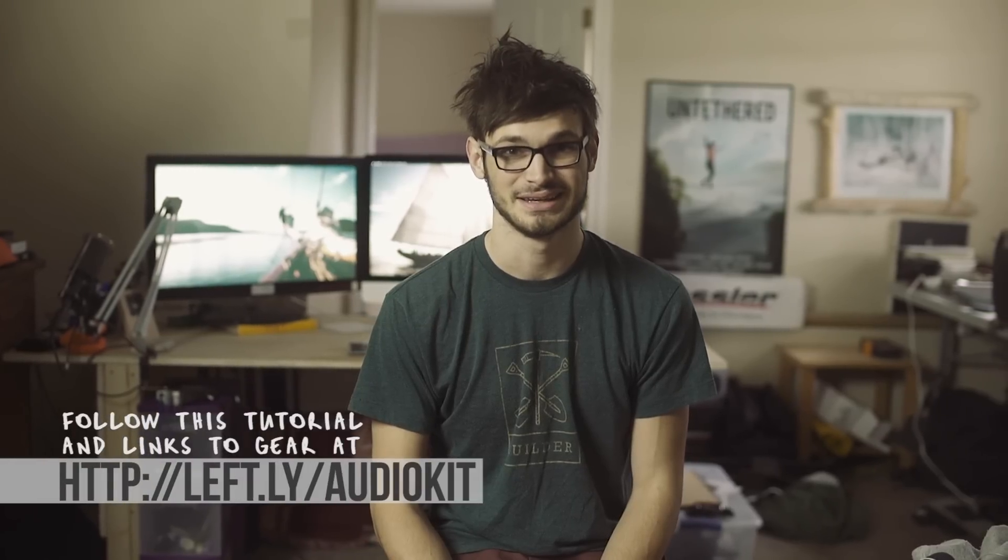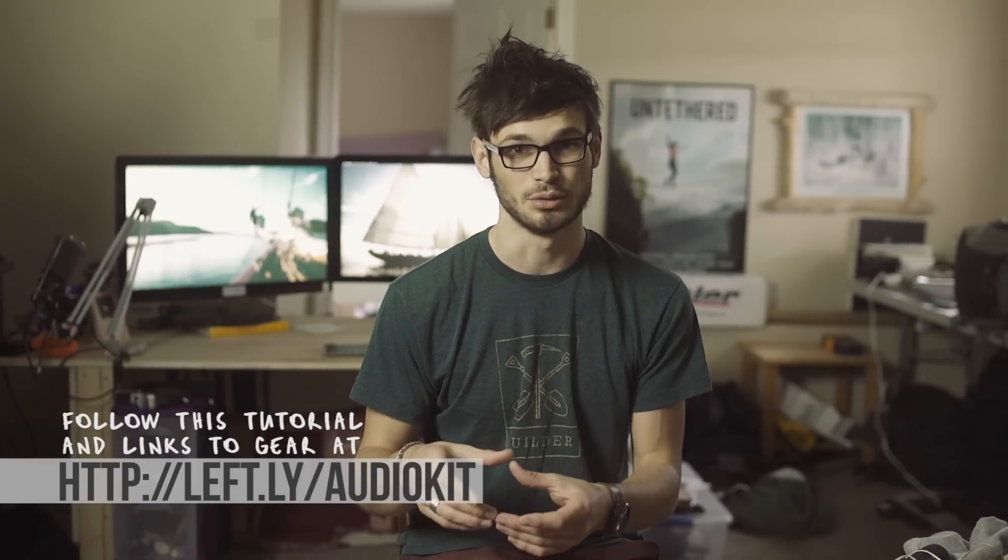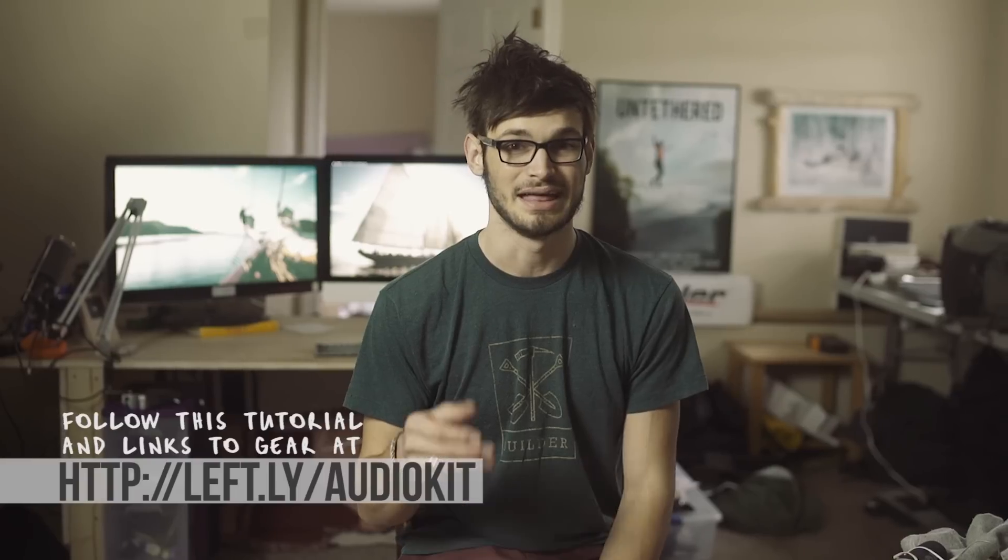Today we're gonna be talking about all the gear I use to capture audio on location. The quick takeaway for those that already know a bit about audio: one, I really recommend getting a good windscreen for your on-camera shotgun mic. Two, I extremely recommend getting a lav mic that can plug into a little recorder or your phone. And three, I really, really recommend having someone who knows a lot more about audio mastering than you look after the mastering of your film, so that way it sounds as best as it can.